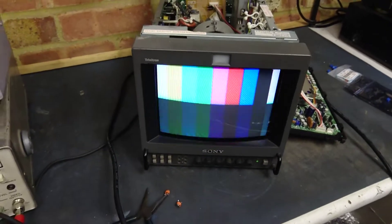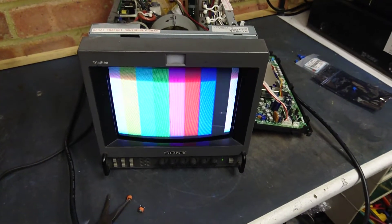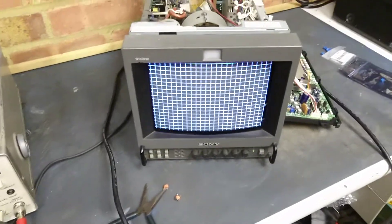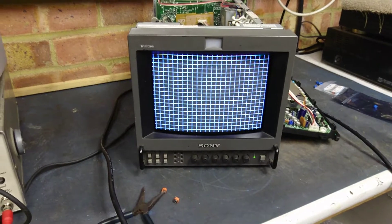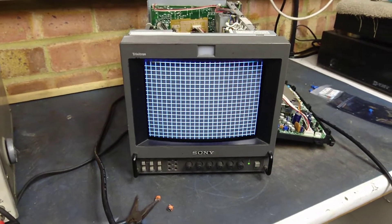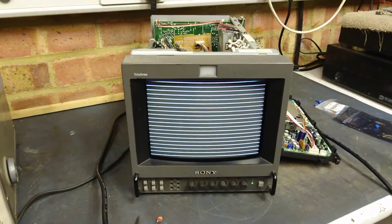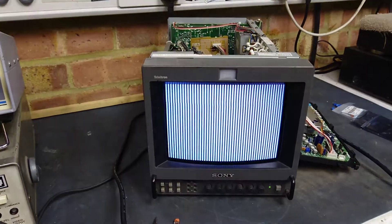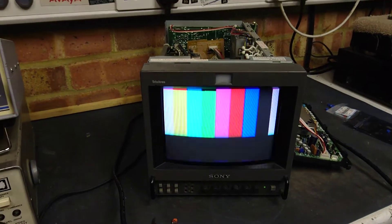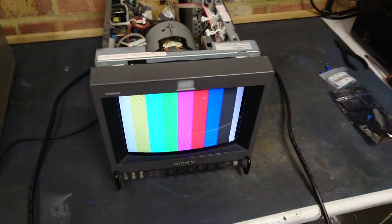I'll rarely need to adjust them. I hope you found this useful — keep some more PVMs going because they're great little monitors. All the different test patterns. The tube on this one looks pretty good: linearity, central positioning, convergence. Yes, a nice monitor. Color bars — here we are.